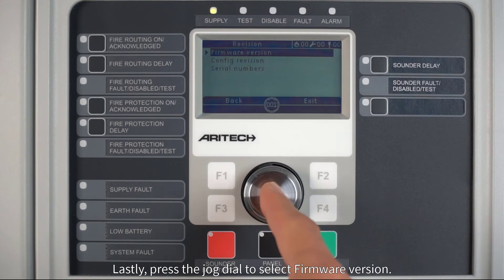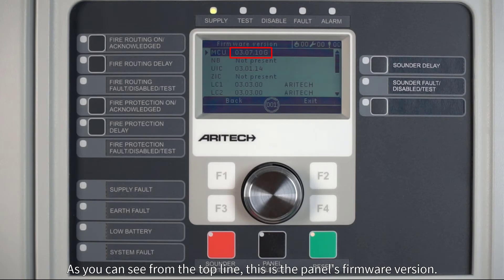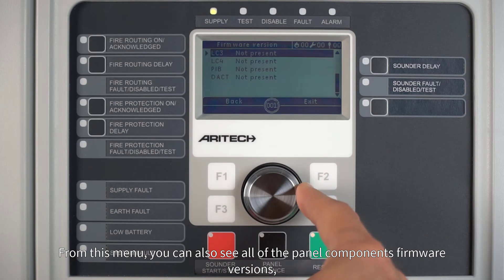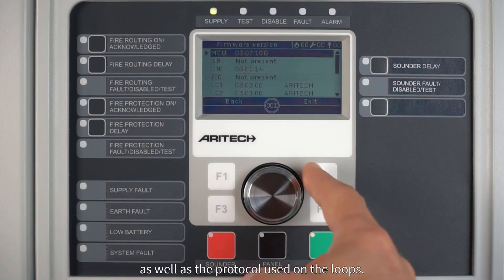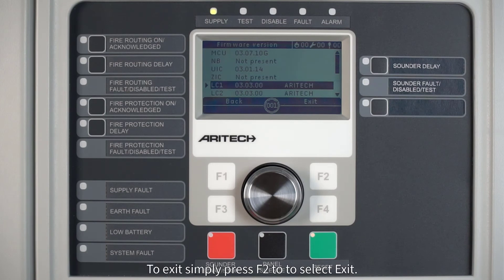Lastly, press the jog dial to select firmware version. As you can see from the top line, this is the panel's firmware version. From this menu you can also see all of the panel components' firmware versions, as well as the protocol used on the loops. To exit, simply press F2 to select Exit.